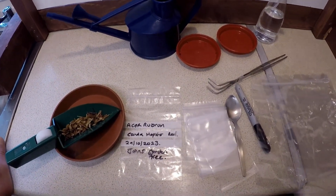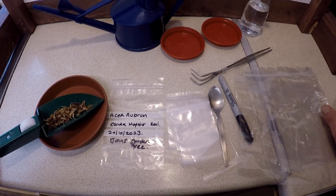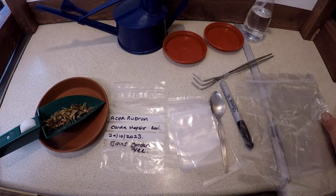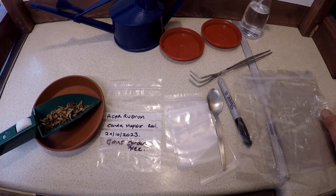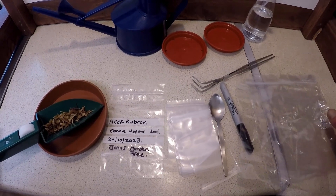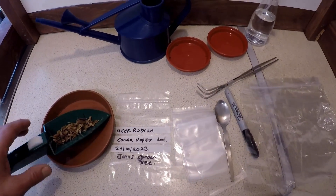Hello and welcome to Gare Bonsai. A lot of people have asked me about germinating seeds, so I thought I'd put together some little videos with instructions on seed preparation and the best way to get your seeds to germinate. So what equipment have I found useful?